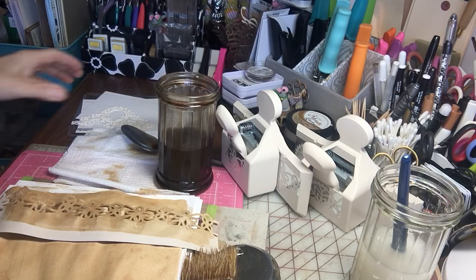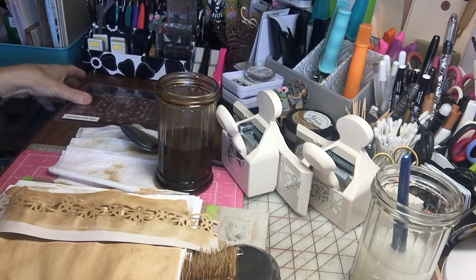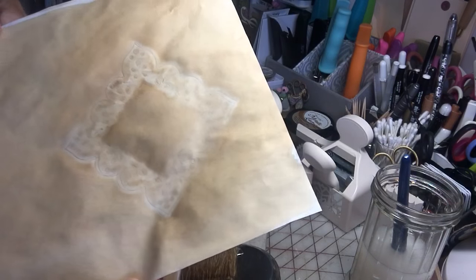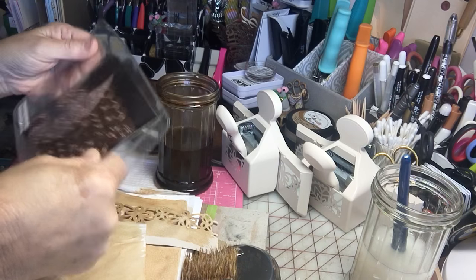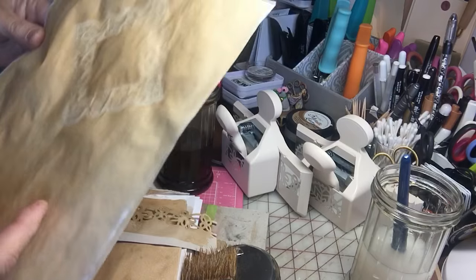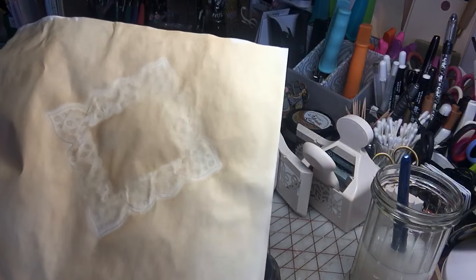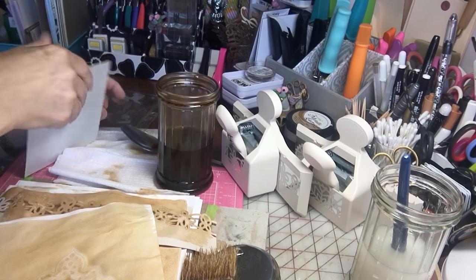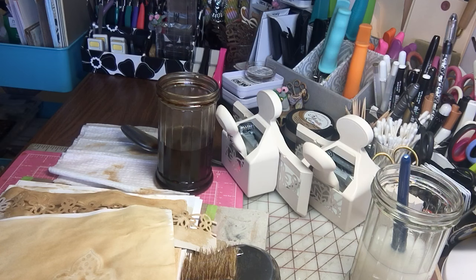Now if you don't want to do what Colleen did and you want to use items you have on hand - you can see this imprint here, it's kind of faded because I was in a rush - what I did was I used my metal Nestabilities. Here it is right here. All I did was I painted my paper with coffee and I put that in there, and when it dried it came out. So depending on what you have on hand, if you just want to play around with things in your craft room, that's one option.